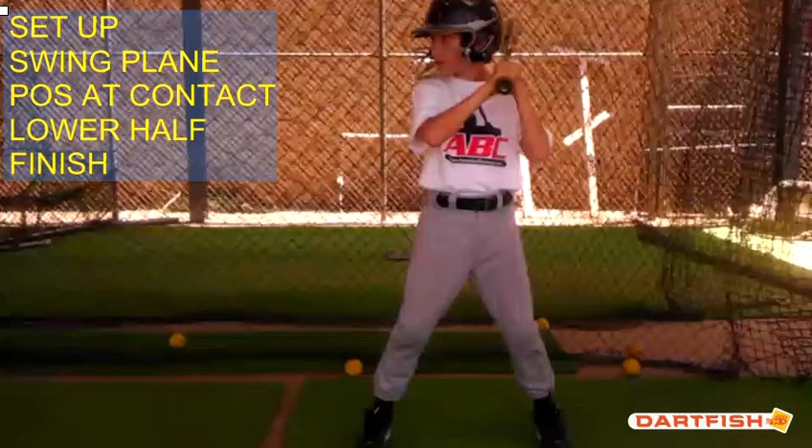Hi Henry. This is Coach Smart from ABC Baseball Camps, here to do your hitting analysis on your video. We're going to talk about your setup, your swing plane, your position of contact, your lower half and how you get it involved, and your finish. So let's get started.